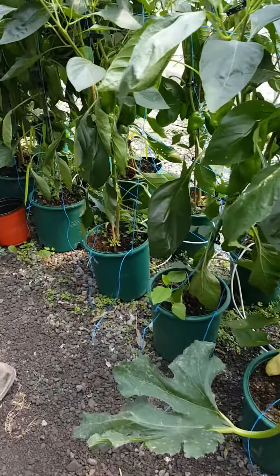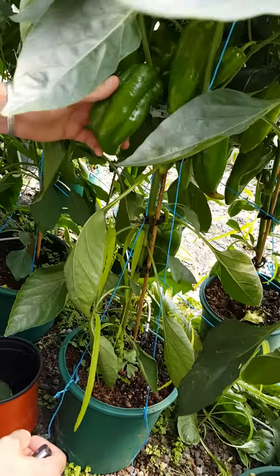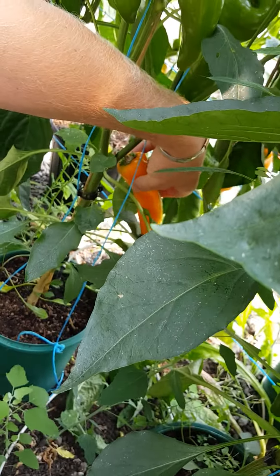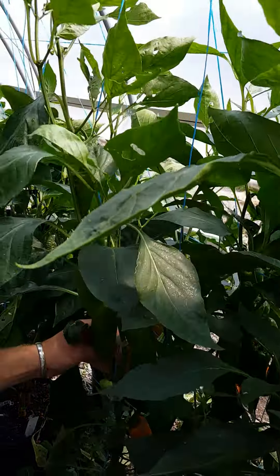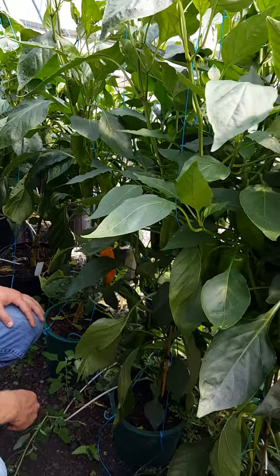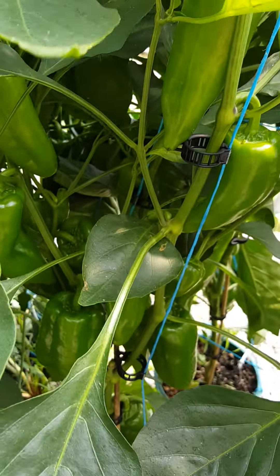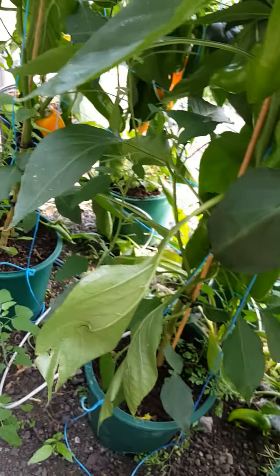Down here we have Oranos pepper. For those of you familiar, Oranos does very well in the field, but we're also doing it in the high tunnels as well — they're just getting close to picking here. It gets that nice orange color — an excellent sweet pepper variety, bushes out nice. We didn't do too much pruning with this one right now. Just like most of you, we get caught up with a lot of things in the field during July and August, so we fall a little behind. But it does do very well in the high tunnels as well as in the field.